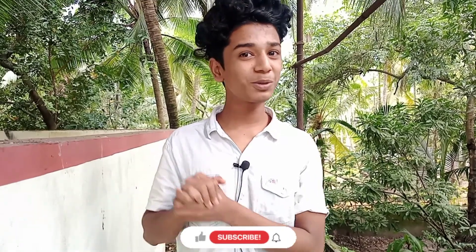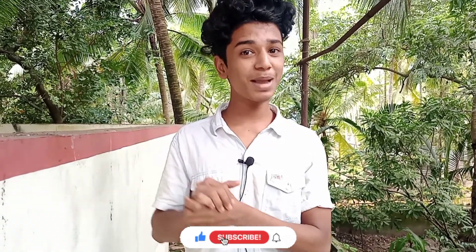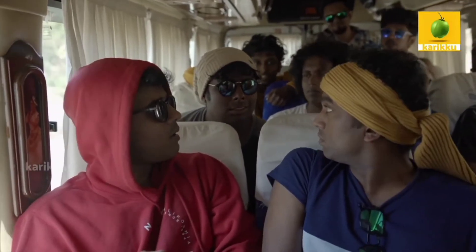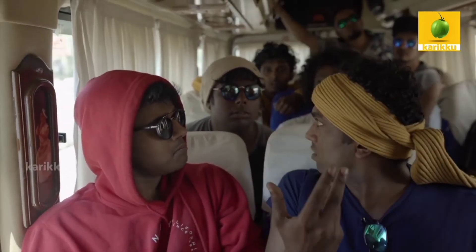Hi friends, you can help me by subscribing to our channel to see all these videos. How are you? So you can't miss it, friends. I like this video — we will show you how much in the video. It will be helpful if you want to check it, so take a look.